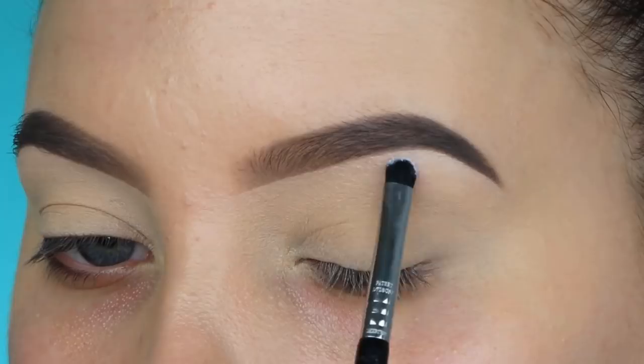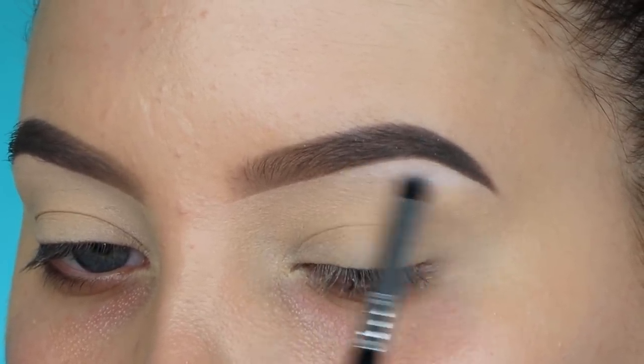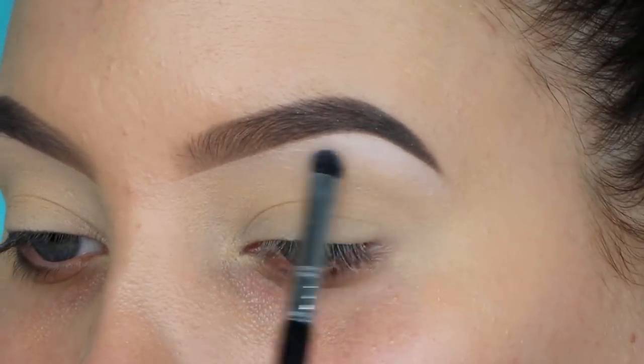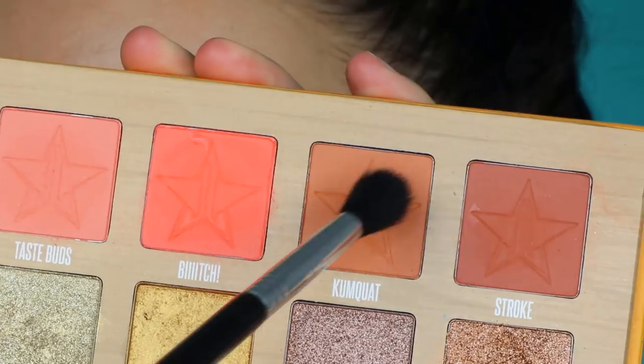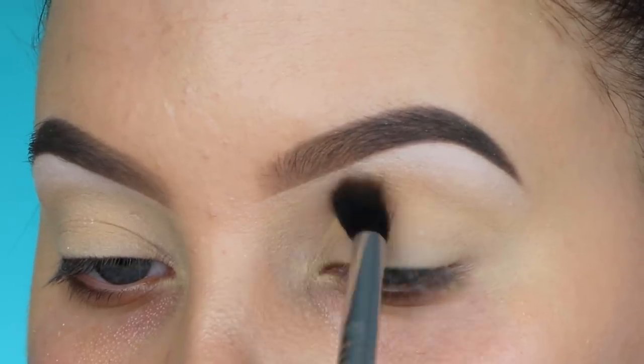I'm taking this white color from the Balm Cosmetics Meet Matte Nude palette and applying it underneath the brow bone. I always start with a light shade there, and the Thirsty palette doesn't include a shade as light as this one, so that's why I went in with the Balm one.